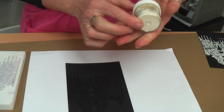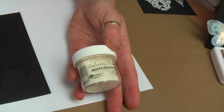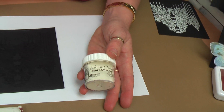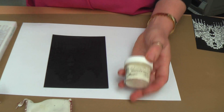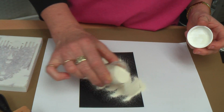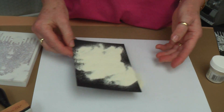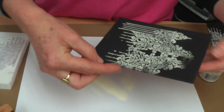Take your embossing powder — I'm using the Ranger Seafoam White, but you could also use a pearl colour or silver, any of those light colours. Sprinkle from the jar over your image and just make sure that it's well covered. Then tap off the excess.